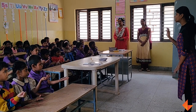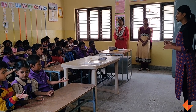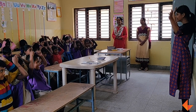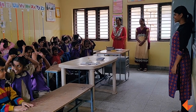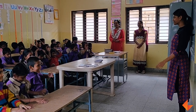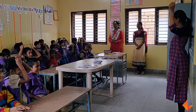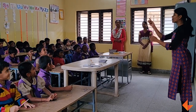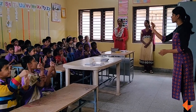Now, second one. Keep it on your head. Balance, Madi. Keep it on your head. Next one. Take your pencil. Show me your pencil.